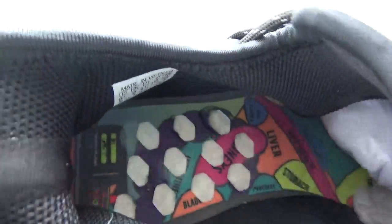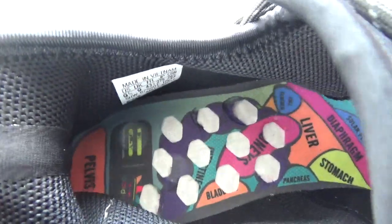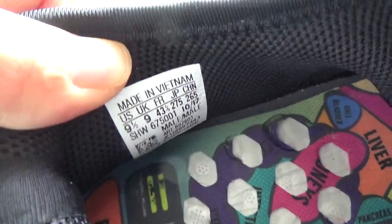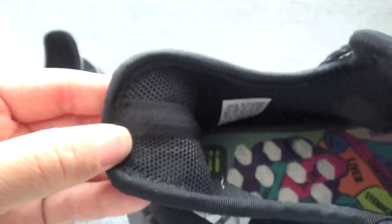Let me check the inside — they are very beautiful and colorful. And here is the size label: this is size 9.5. The padding — you can check the padding, really good.